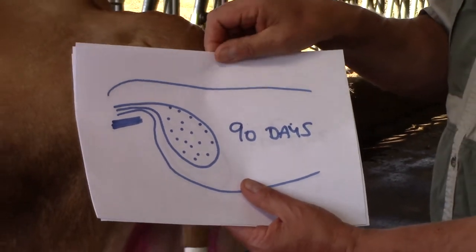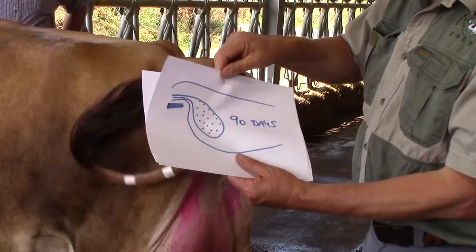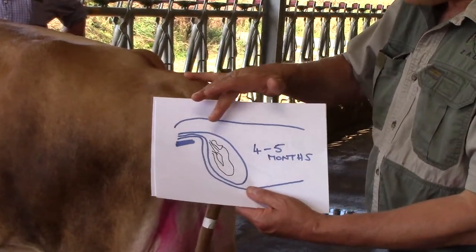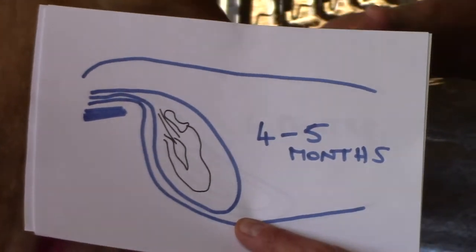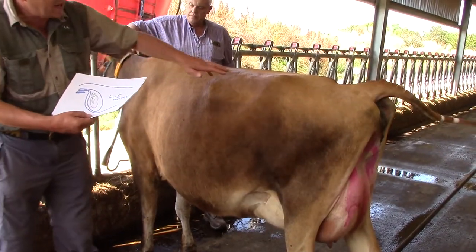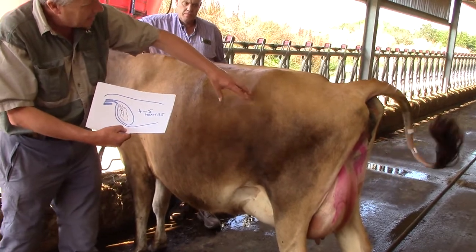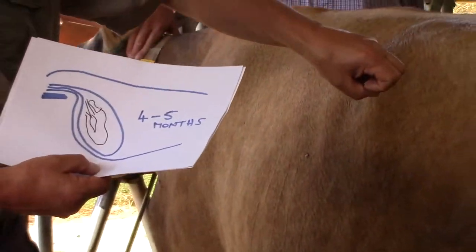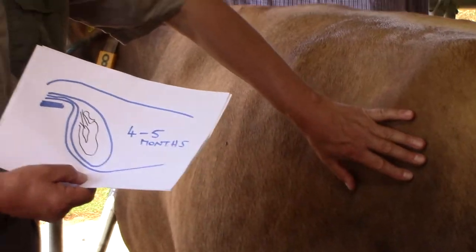As we go on in pregnancy and get to around four to five months, what happens is the calf is getting bigger and is actually dropping down into the abdomen. So you have to move your hand further in, and as you do, you can often feel the tip of a foot or part of the calf's head.